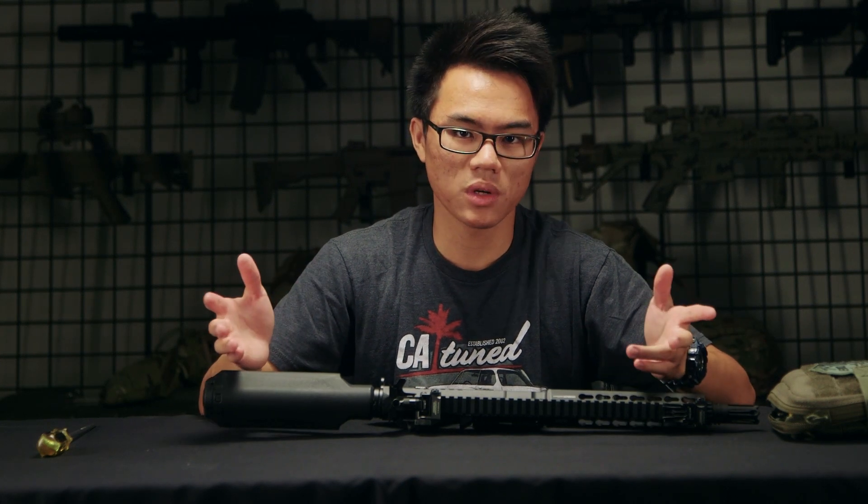Before taking apart any gun, I have already cleared the gun and taken out the battery. It's important to do that for your safety as well as others.